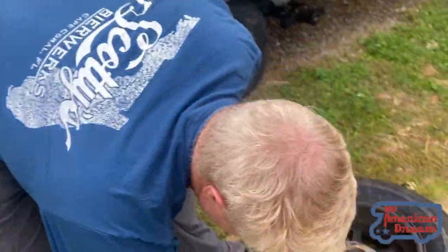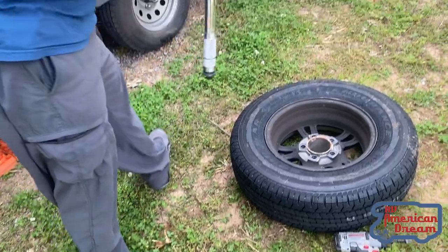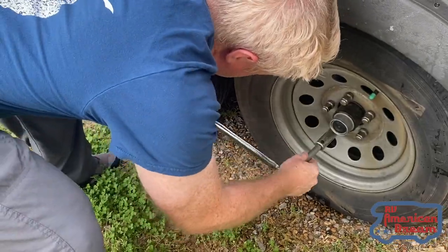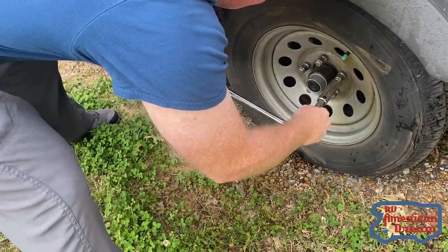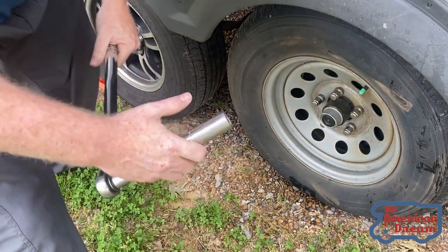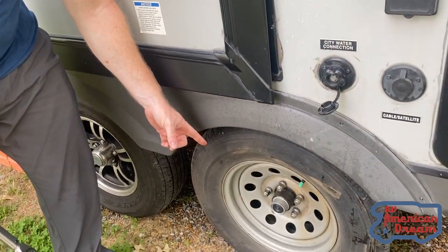The first thing I'm gonna do is loosen the lug nuts. We loosened them up so they're just slightly snug enough — the tire is loose — but it certainly doesn't have all the pressure, because if the tire hangs in the air it's just gonna spin.